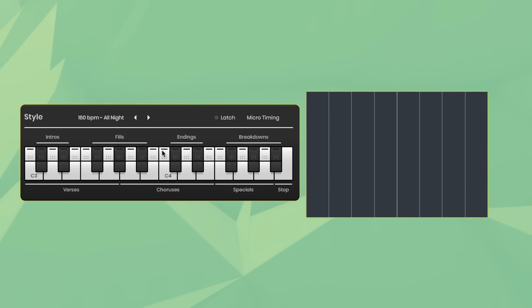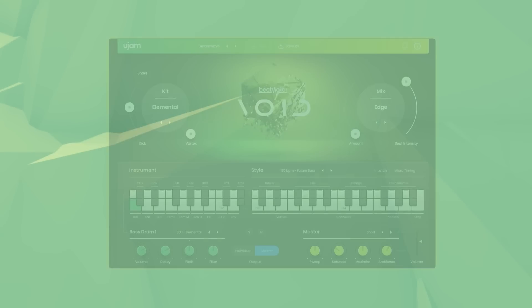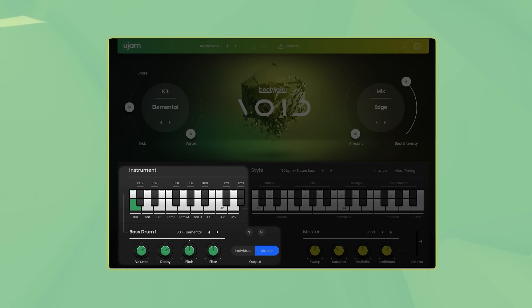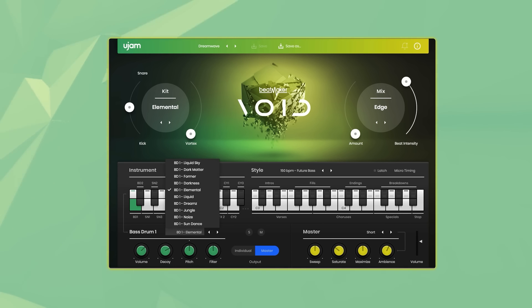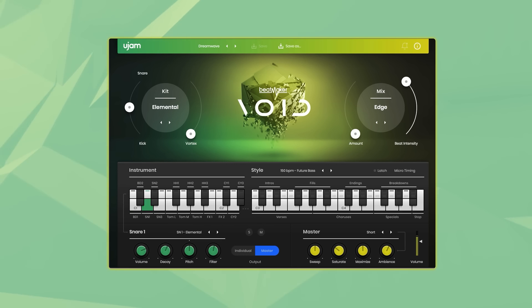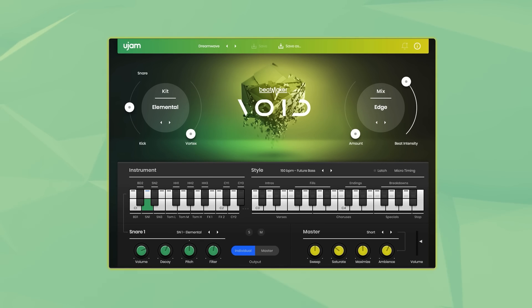You can also drag and drop any phrases you like into your DAW and edit them in MIDI. On the bottom is the instrument section, which not only allows you to mix each individual instrument and control volume, decay, pitch and filter, but you can also mix and match sounds from the different kits to create your own kit. You can control the master channel or the individual outputs, and we've added individual audio outputs for every drum instrument, giving you the freedom to tweak each instrument within your preferred DAW.